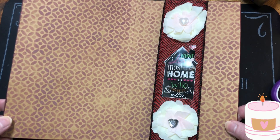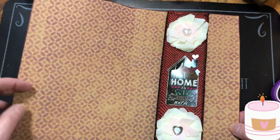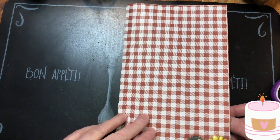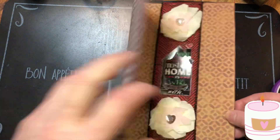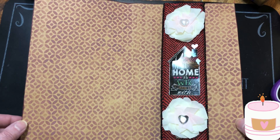I wanted to show you — I caught it, thank goodness. If I would have put it over here, it would have been upside down. So I just wanted to show you that — I had to put it over here, and I'm so glad I caught that.